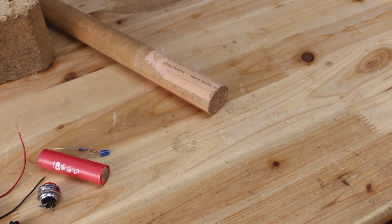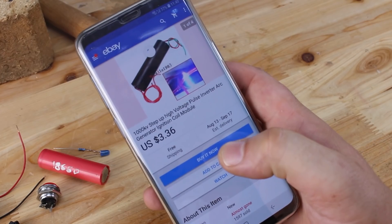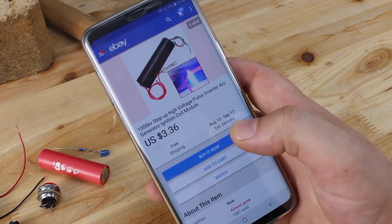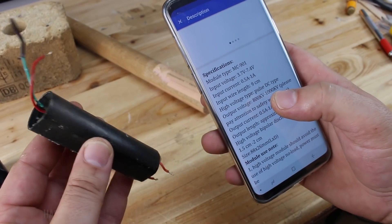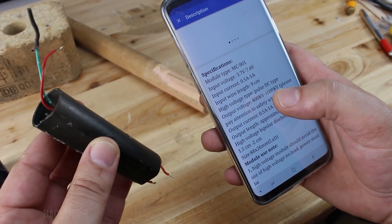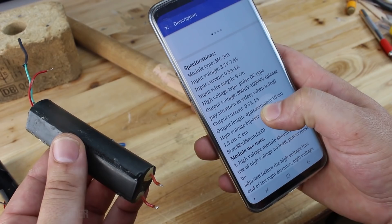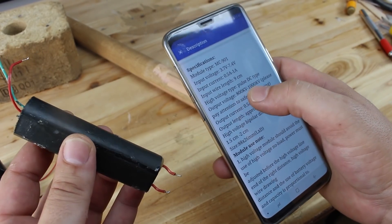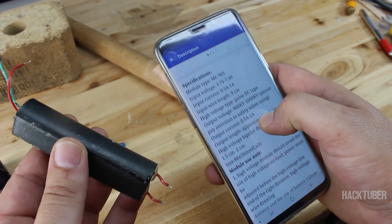You will also need the main part: this 1000kV step-up high voltage pulse generator ignition coil that I got from eBay. It works from 3.7V up to 7.4V and can draw from half an amp to 1 amp. It can deliver an output voltage from 800kV up to 1000kV.